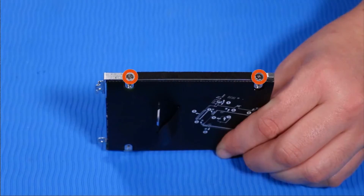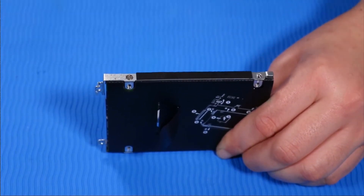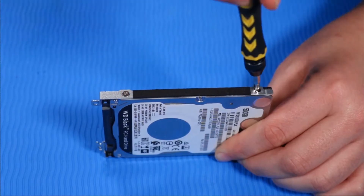Remove the two P1 Phillips-head retaining screws from one side of the hard disk drive assembly that secure it to the hard disk drive. Remove the two P1 Phillips-head retaining screws from the other side of the hard disk drive assembly that secure it to the hard disk drive.